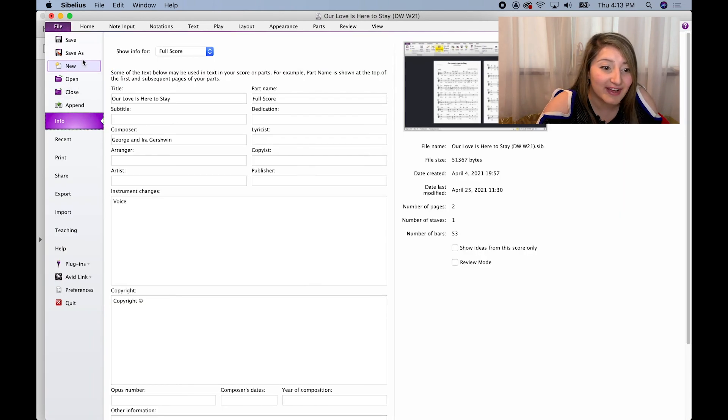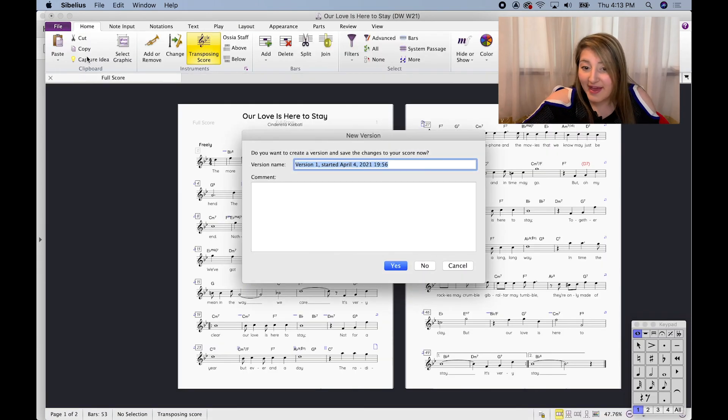Now you have your final lead sheet. Go ahead and click File — you can export it, save as, or export as a PDF. You can put it on your iPad, print it out and have it in a binder, or save it as a Sibelius file to share with other Sibelius users. Thanks so much for watching — I really hope you enjoyed it and feel fully equipped and ready to put lead sheets into Sibelius. If you have any follow-up questions or comments, let me know in the comments below. If you have ideas for future videos or more tech tutorials, let me know. If you haven't subscribed already, please subscribe and hit the bell for notifications — I do weekly videos. I hope to see you next time on Sing with Cinderella.